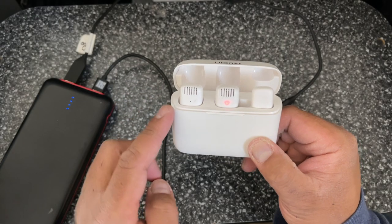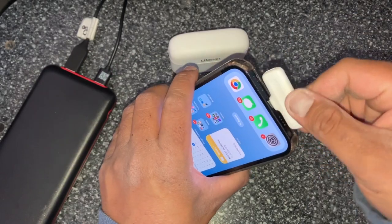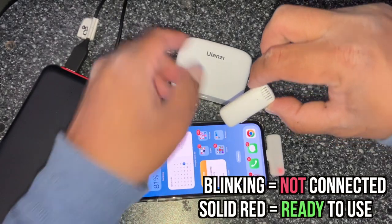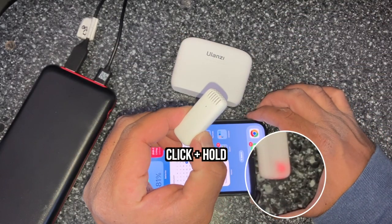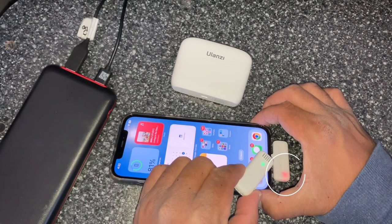Right now one transmitter is fully charged and one is still charging. The receiver does not need to be charged. Once you plug it in, that means it's not connected to the transmitter — so once I do that, it automatically stops blinking.